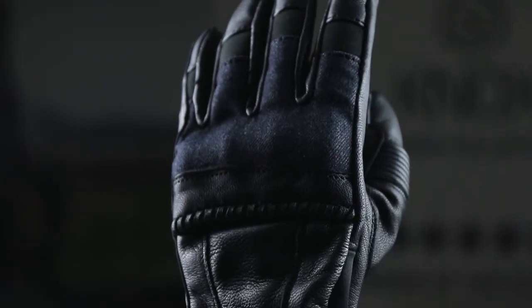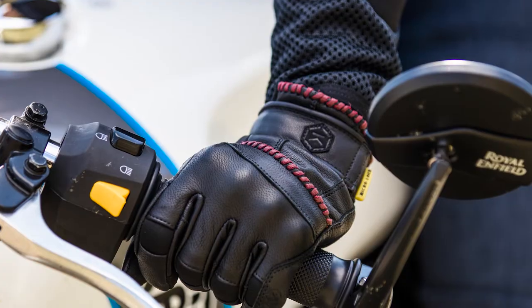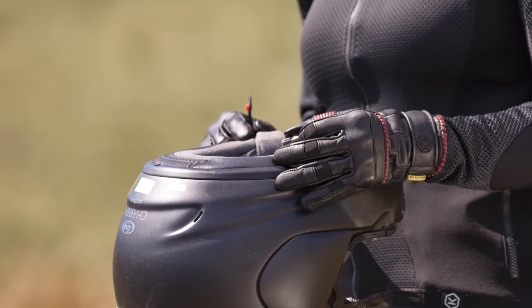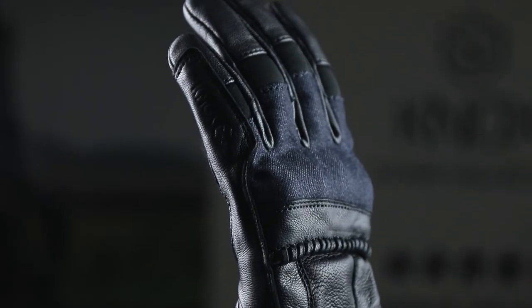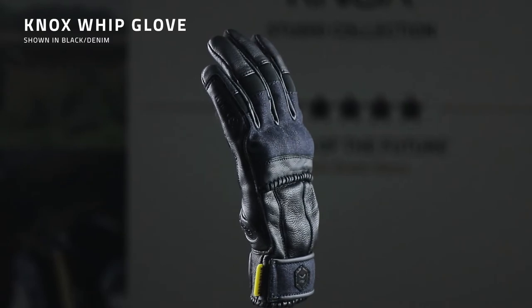The Whip is a short cuff leather glove and it's got a great fit, protection, and style across the board. The Whip is so called because it features this luxurious leather whipping detail on the back of the hand and the cuff. The Whip is available in three different colors: it comes in black, black denim, and black and oxblood.